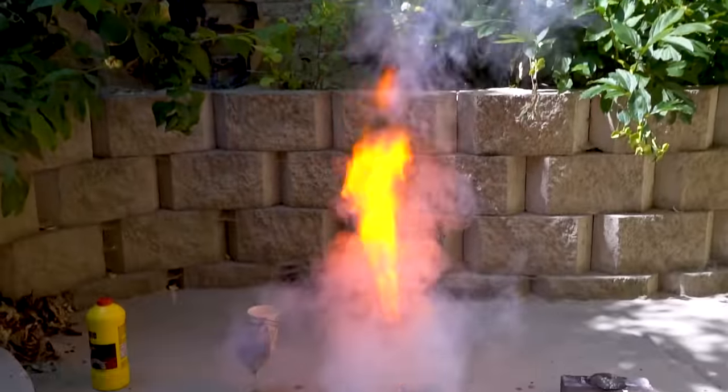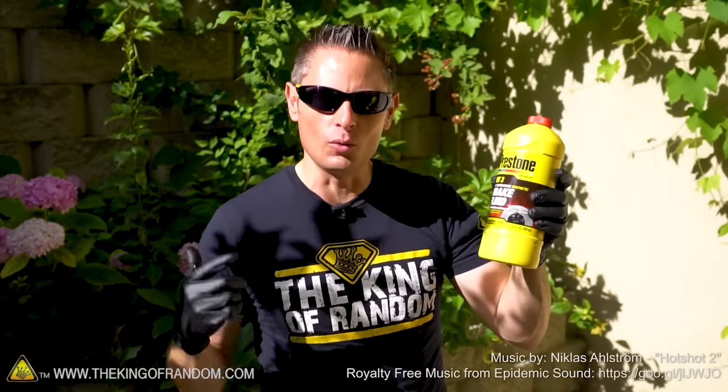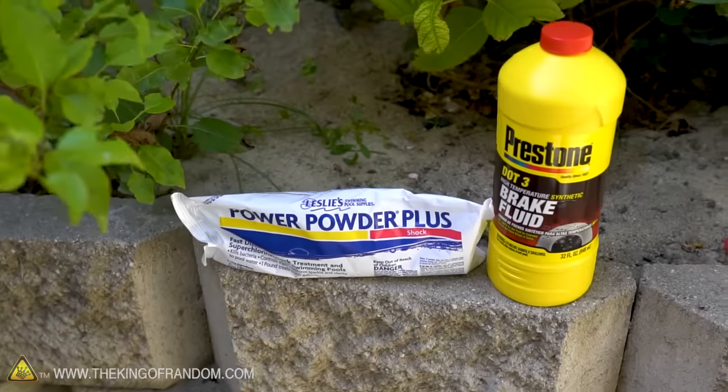Whoa! Whoo! Wow! Hey, what's up, guys? It is good to see you again. In today's video, we are getting crazy with chemical experiments.